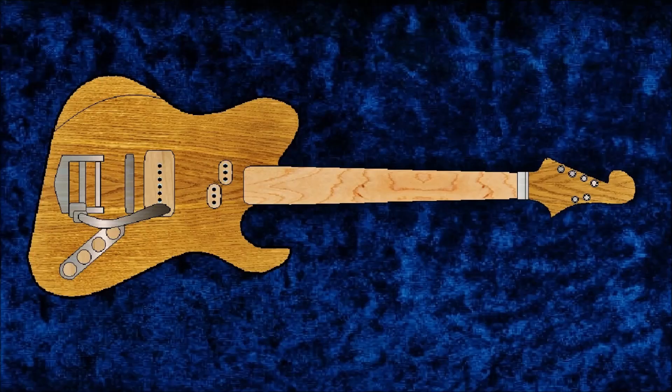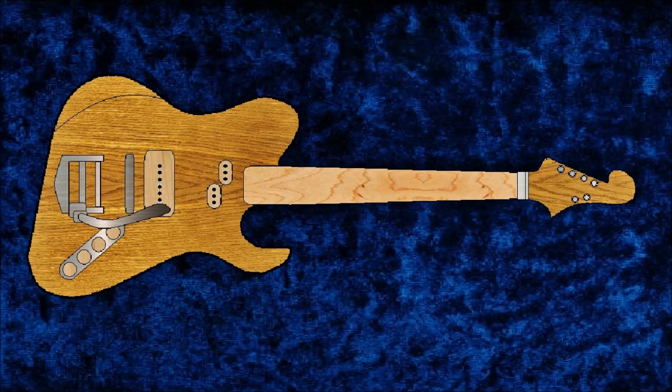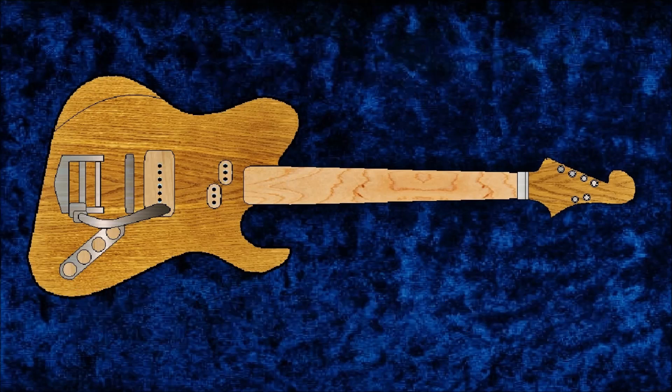Here's another rule or myth that I'm gonna break: you have to have neck angle to use a tune-o-matic bridge. And let's talk about the pickups. Pickups have to be expensive to be good, and you have to use alnico magnets. I'm gonna build and wind my own pickups out of a two-by-four with neodymium magnets.